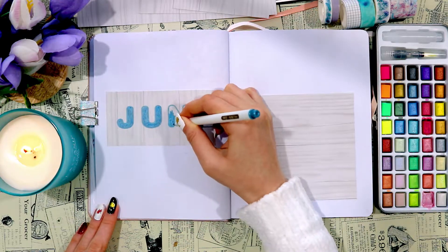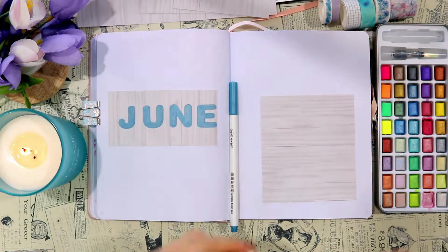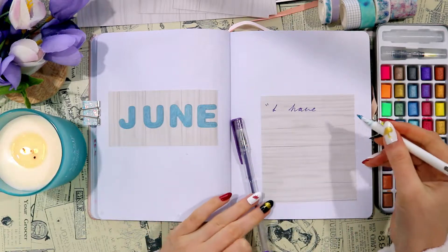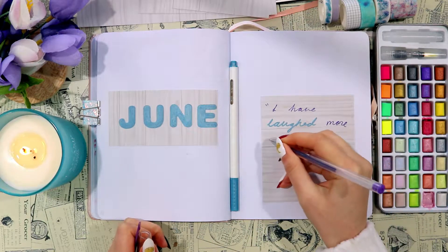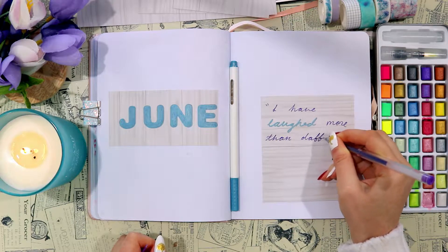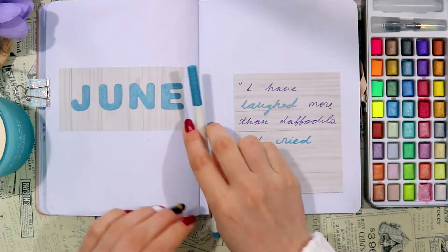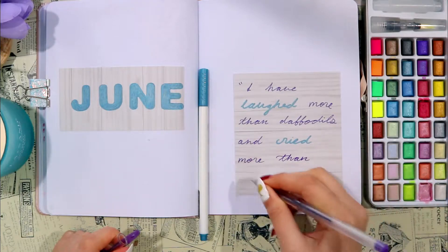Next up I'm using that same wood patterned paper on the right side of the page for my quote. I wanted to use it as a backing just to make it a little bit more interesting, stand out from the page, and also to match my June heading. The quote says 'I have laughed more than daffodils and cried more than June.' It's a little melancholy but I liked it — it has the word June in it, feels like a spring quote, so I went for it.